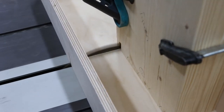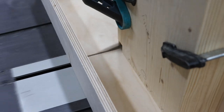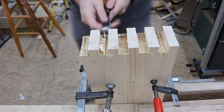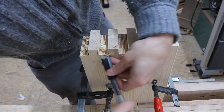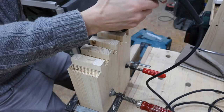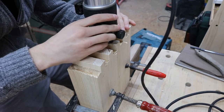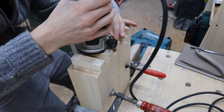Here I'm using a box that I will show you later in another video. I'm cleaning up the fingers a little with my chisel and then I'm using my router to get a very nice, clean and flat surface on the inside of my finger joints.